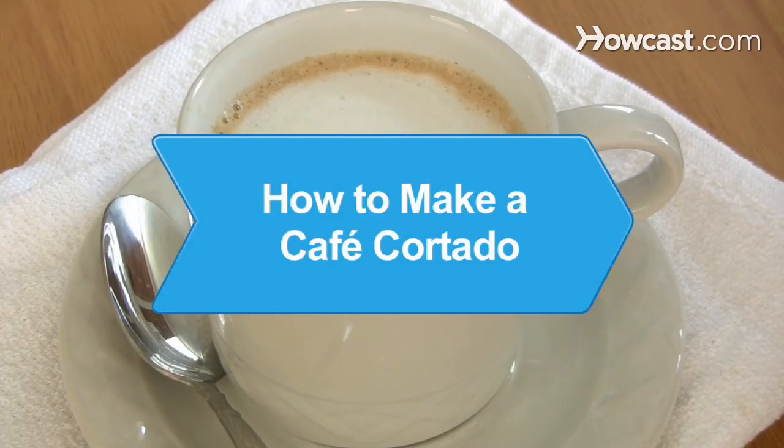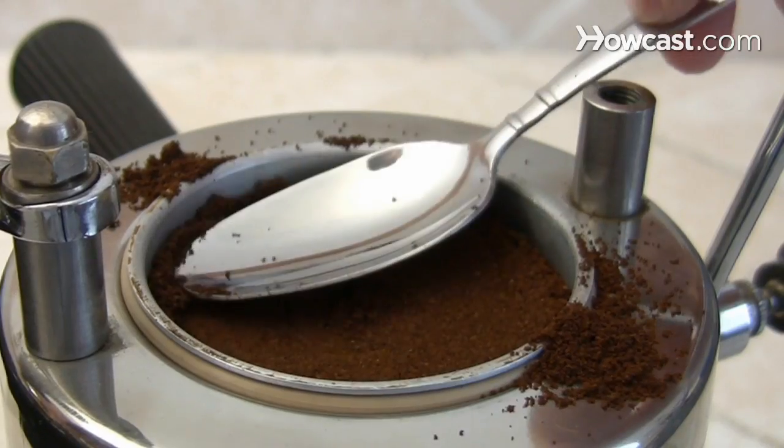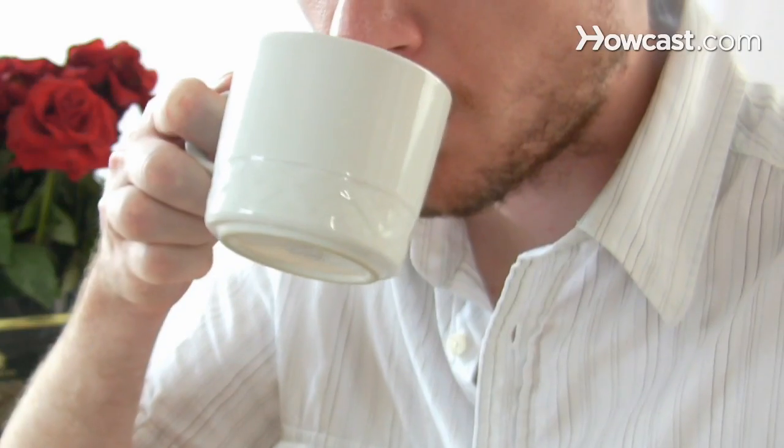How to Make a Cafe Cortado. For a warm and creamy drink, try a cafe cortado. This combination of espresso and milk will give you the kick you need to get through the day.